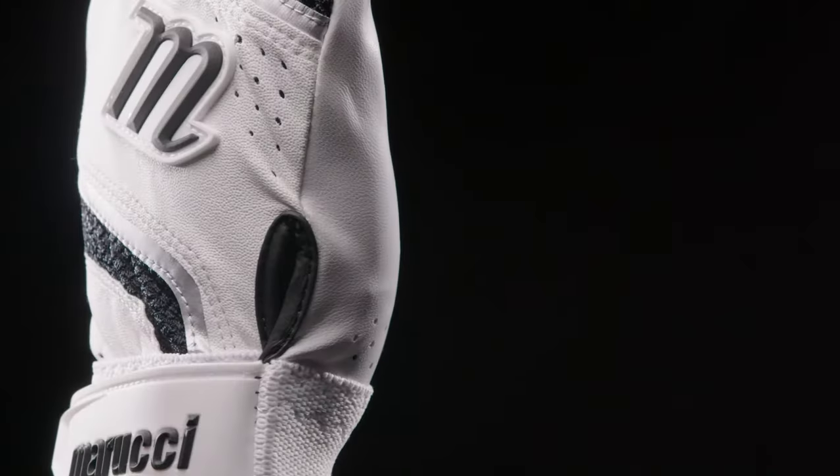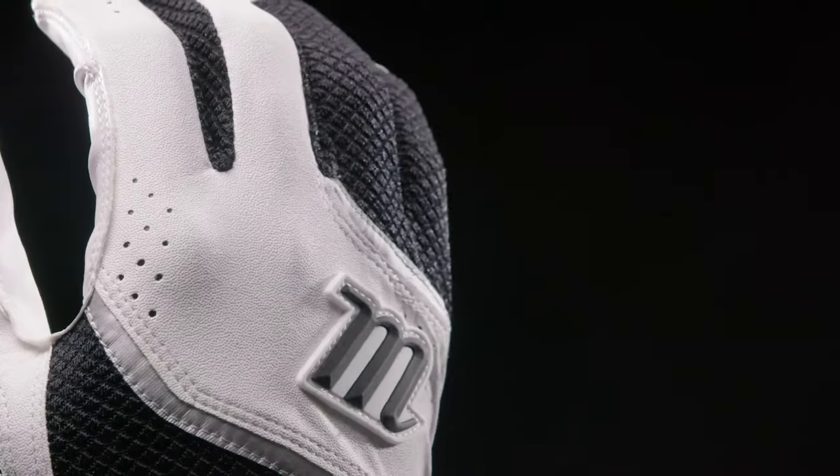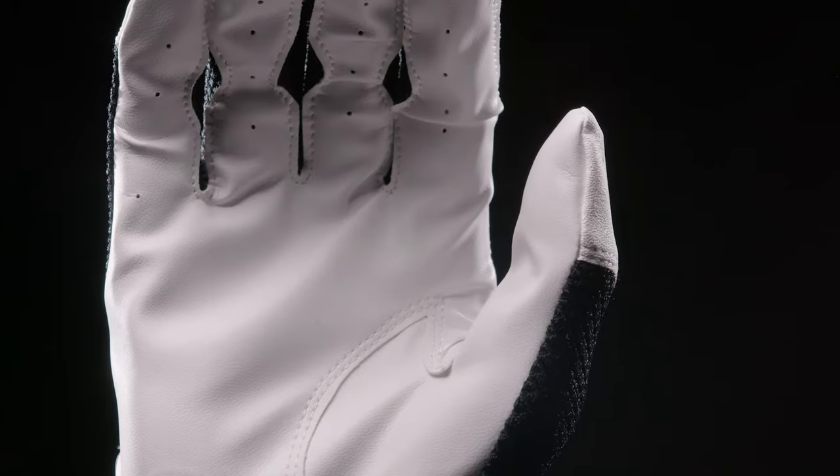The Code is a lightweight, durable batting glove. This features a knit cuff for lockdown fit and mesh panels for easy breathability and lightweight feel.